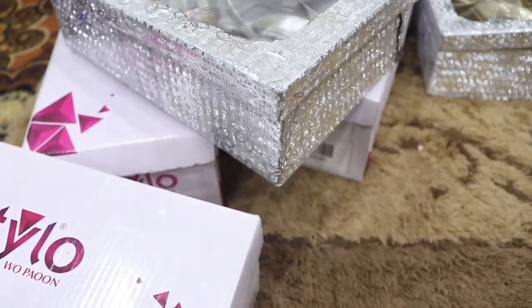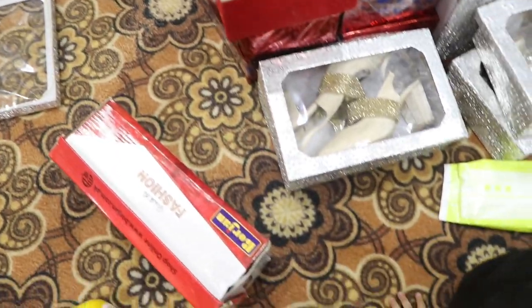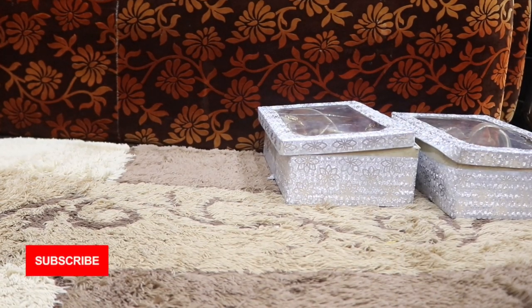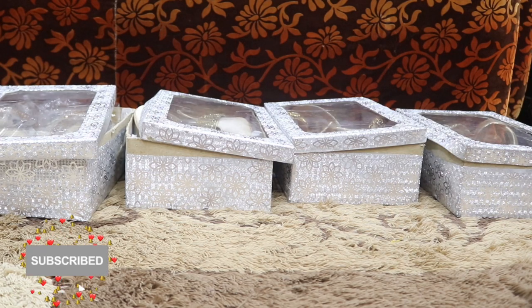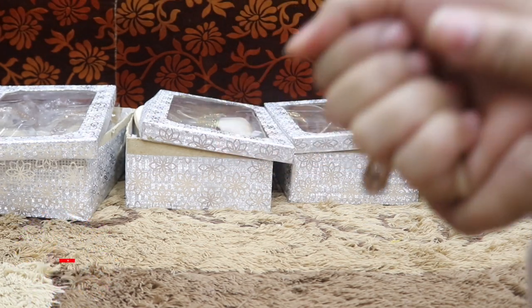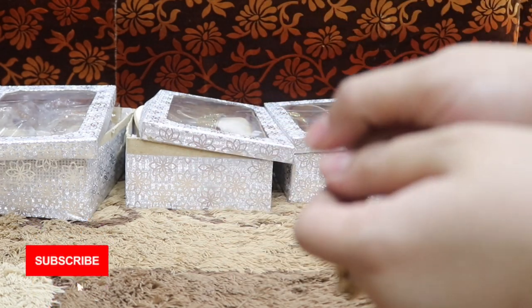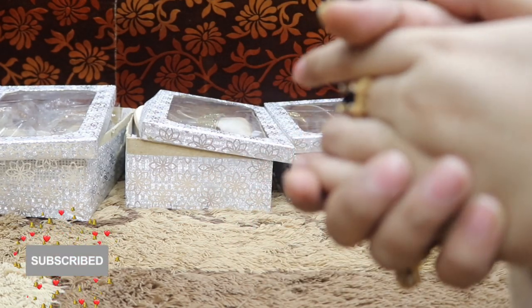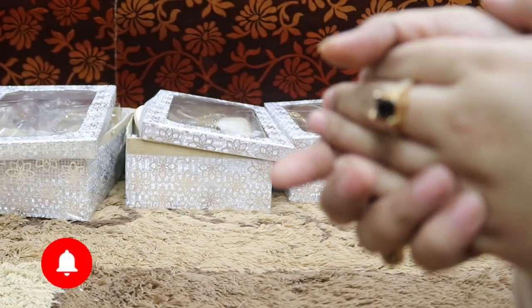I have now shown you all the shoes in my collection. If you liked this video, please like it and subscribe to the channel. If you want to see more collections like my shoes, bags, dresses, jewelry, or makeup collection, let me know in the comments and I will make the next video related to that. Thank you for watching!